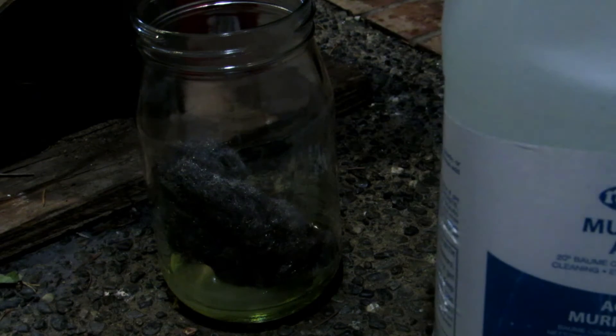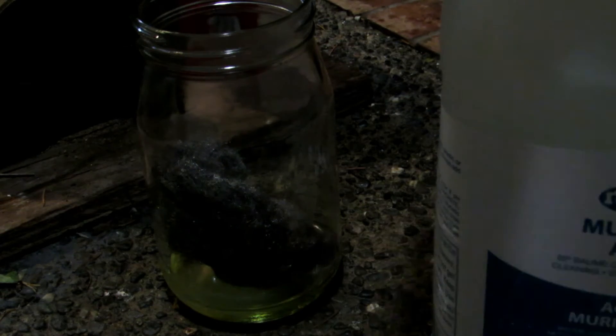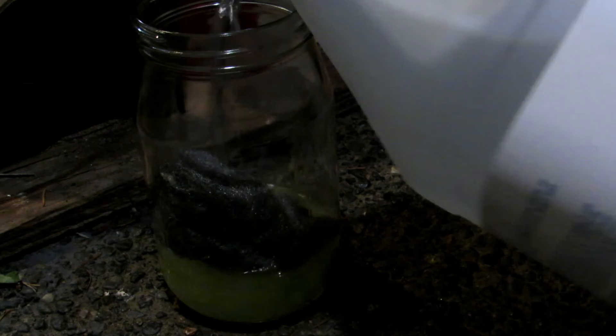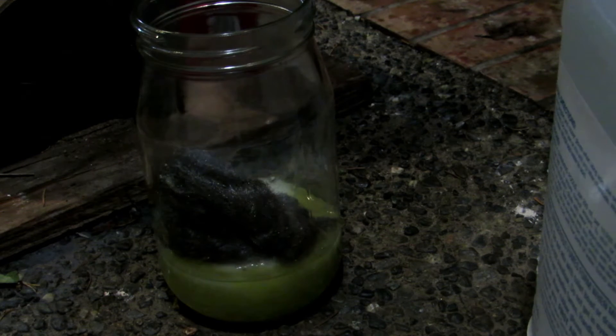You can see the vigorous reaction happening. I went out and bought another 4 liters of hydrochloric acid, so we can now finish the reaction by adding in a bunch more. There we go — that seems better. We'll just let this sit and fully react until all the iron has been dissolved.